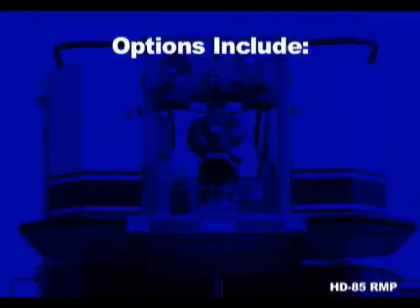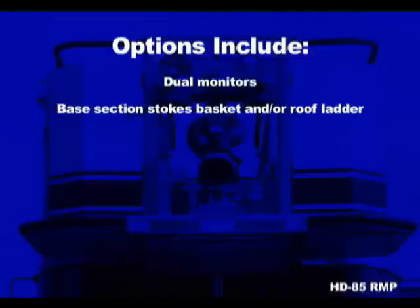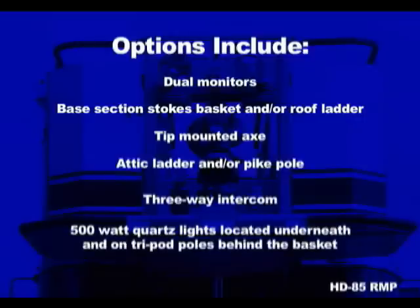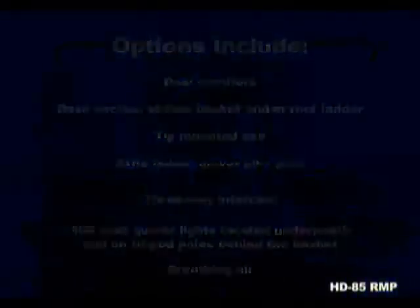Popular options on the Ferreira aerial platforms are dual monitors, base section stokes basket and/or roof ladder, tip mounted axe, attic ladder and/or pike pole, 3-way intercom, 500 watt quartz lights located underneath and on tripod poles behind the basket, and of course breathing air.